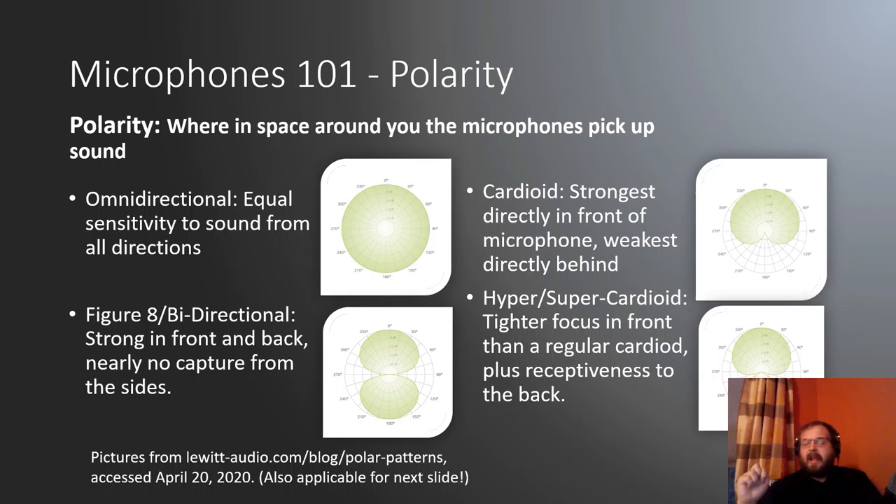The cardioid looks like an upside-down heart — strongest directly in front of the microphone, with very little pickup from the rear. Sides are kind of okay, but it's really good for capturing sound up front. The hyper or super cardioid has a tighter focus, more directed to the front, sides dampened further, with a little bit of receptiveness in the back. The figure-eight bidirectional has really strong capture in the front and back, with almost no capture in the sides.